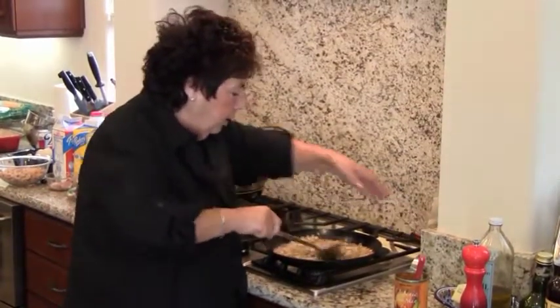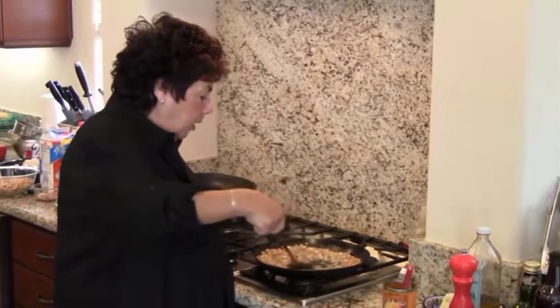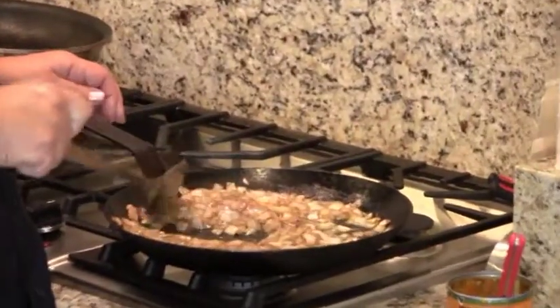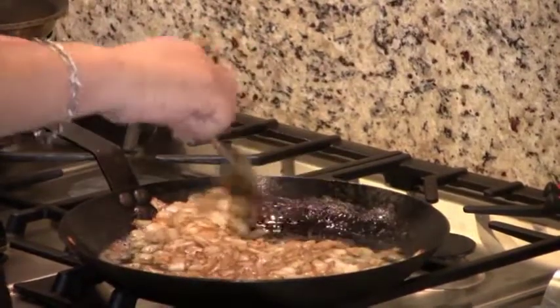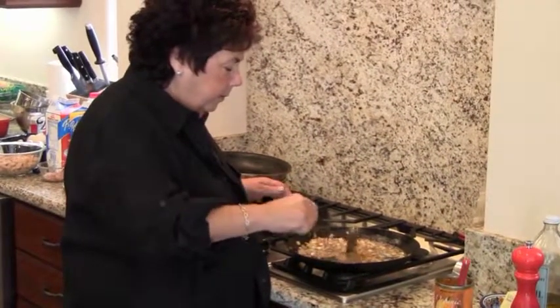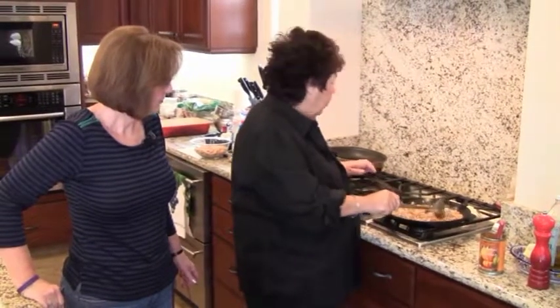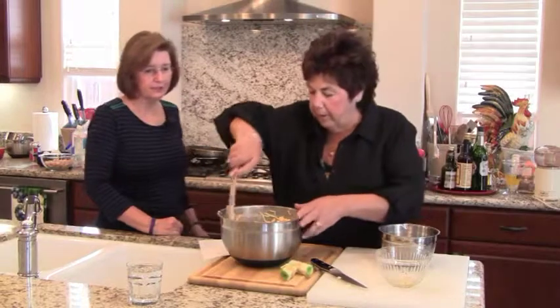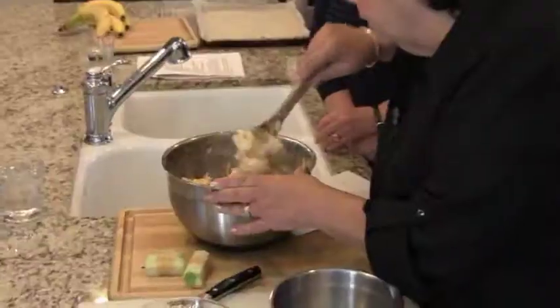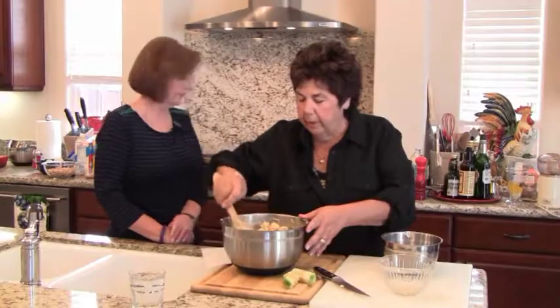It smells good. This pan is iron — cast iron — it gets hot really fast, and the only problem is it stays warm. So you just want to get these to cool down a little bit. The onions really cooked down — you can tell the difference. Let's see how the bread pudding assembly is doing. It's pretty much absorbed a lot of that liquid already. So we're going to take a moment and let the onions cool before adding them.